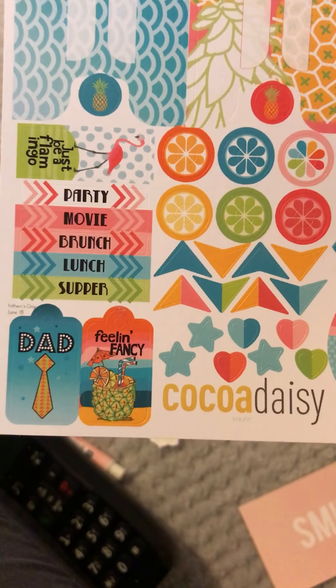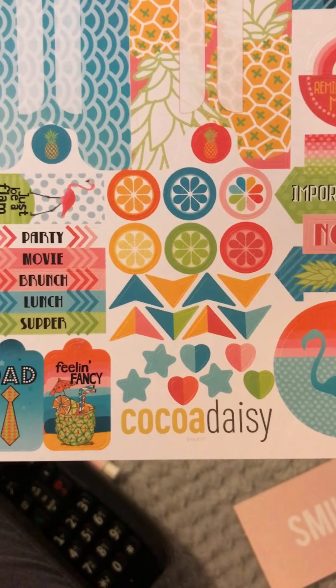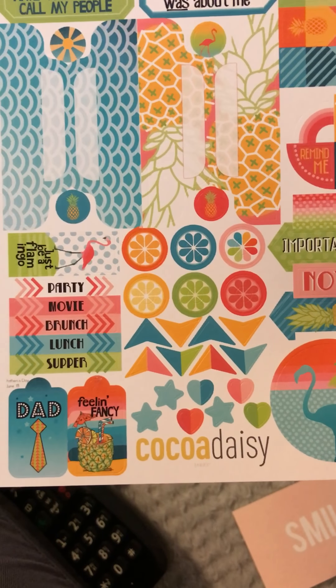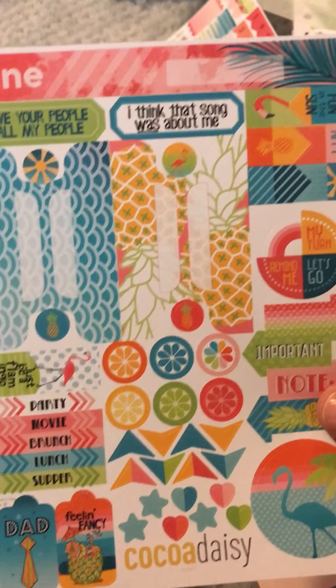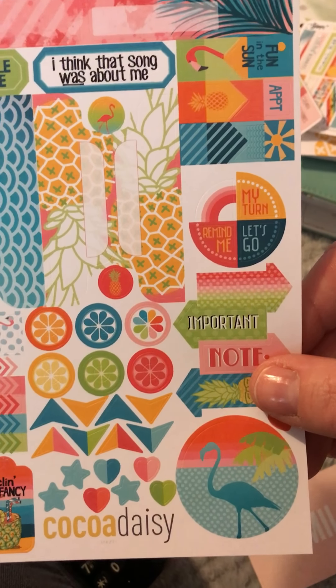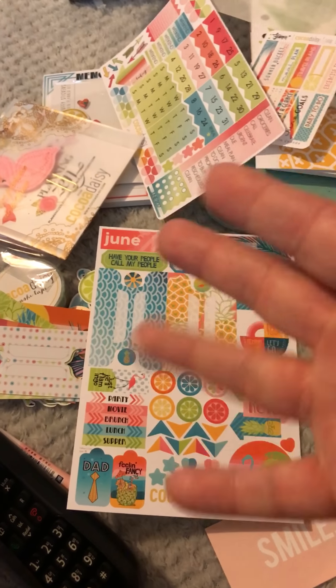Dad, Father's Day - oh of course, yes! June is like super super busy for family birthdays and obviously Father's Day. Also two of my sons - I have four boys - two of them have got birthdays: one is going to be 21 in June, and then a 20 year old. So wow, amazing! So that's my unboxing - thanks guys, bye!